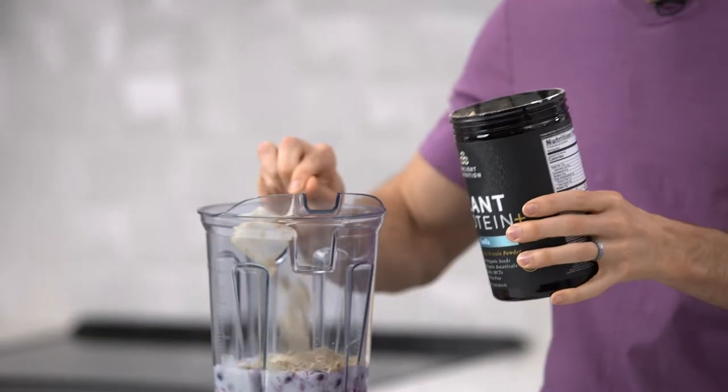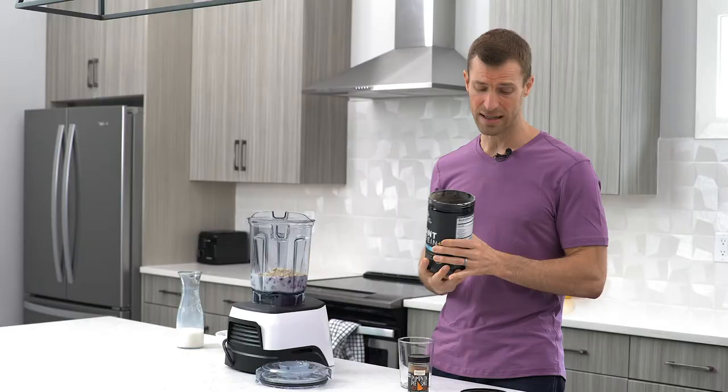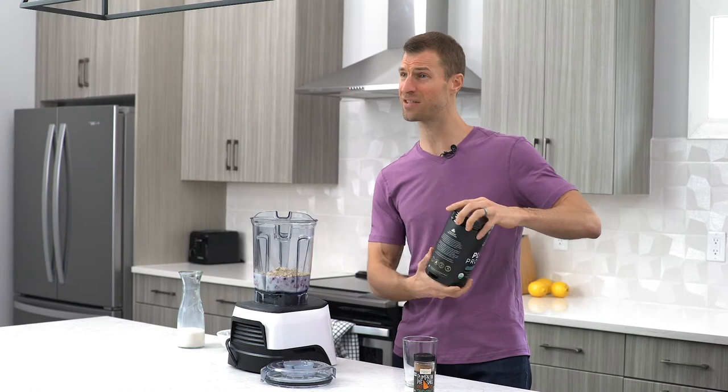I'm going to do a full scoop of this amazing plant-based protein. By the way, this is one of the best plant-based protein powders I've ever tasted — a delicious, creamy vanilla texture and flavor, plus none of the bad stuff. All natural sweeteners. In fact, the only sweetener in this is monk fruit. It has zero added sugar in this product — zero. Pretty awesome.